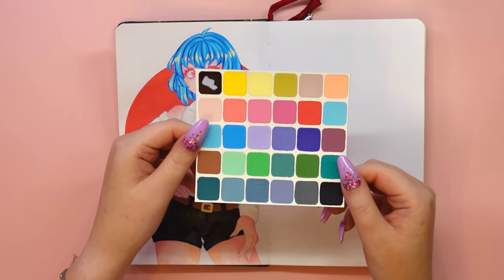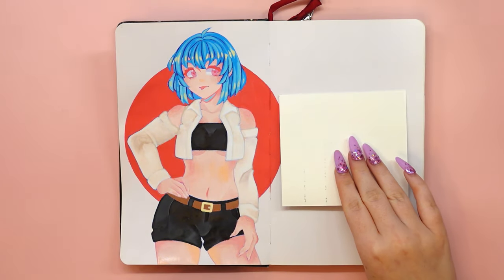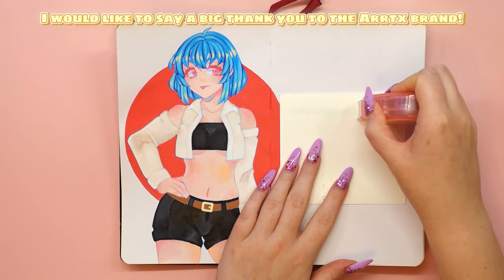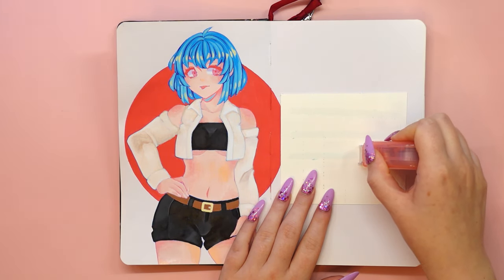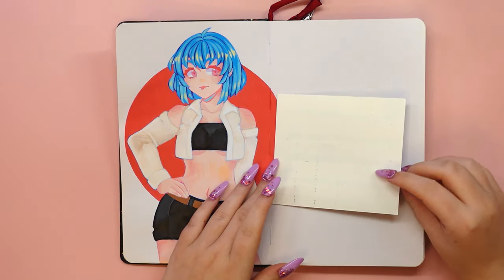I also invite you to check out my other videos where I test other marker sets from this brand. Finally, I would like to say a big thank you to the Artex brand for the trust and another chance to work with them. You really do a great job and it is a great honor to work with you.